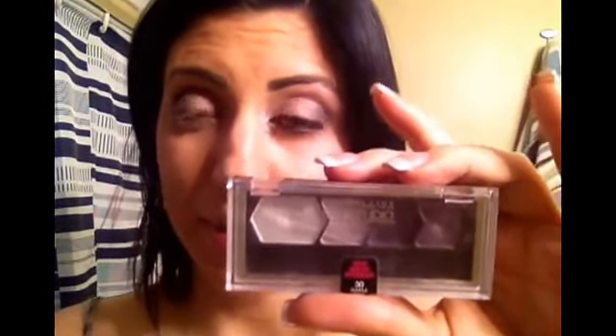Then just to finish up on the corner of your eye, you want to use Maybelline Studio Fix in Purple Icon. It's just the last color in the palette. Again, I'm using my angular brush to apply the color.